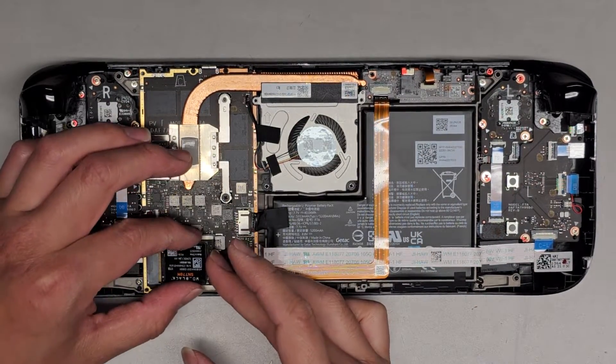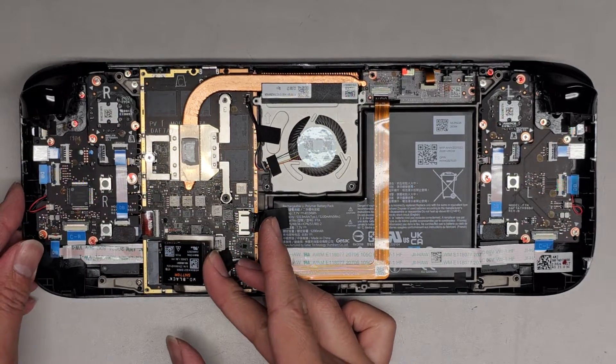You don't have to worry about getting all your games and everything back on. So we're going to push this back on.